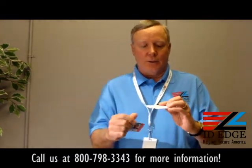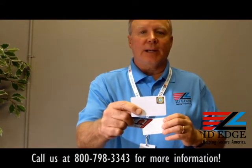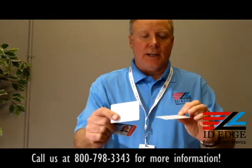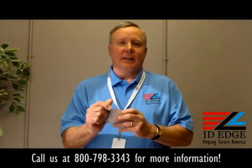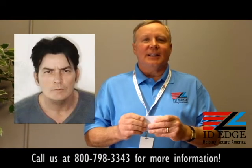The other thing you can do is we can print the security directly into the card for you, so you don't have to have a lamination unit on your card printer. You can have this added security built in, or it could be a subtle holographic image in the background.